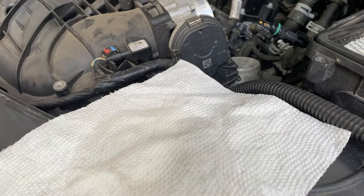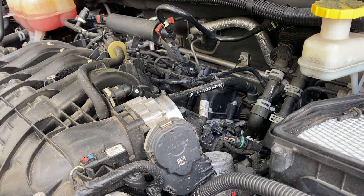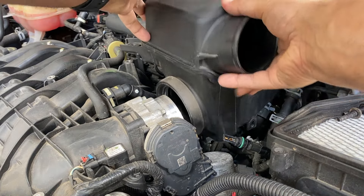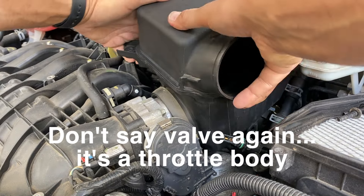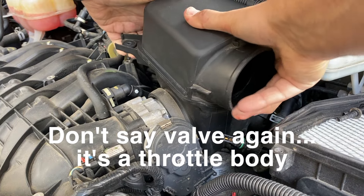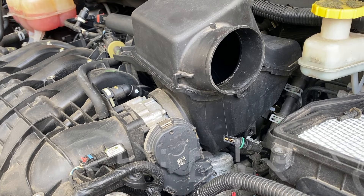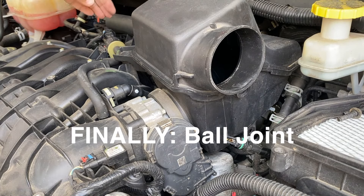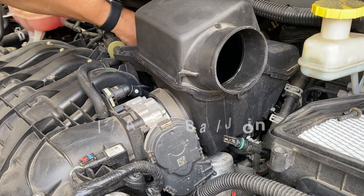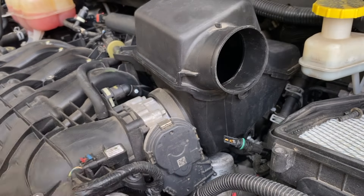We're going to pop this back onto the cable — snaps right in place — and start reassembly. For reassembly we start with the air box: bring it down and get the gasket back onto the valve body. Then we want to go ahead and get that rubber ball joint to pop back in — there we go, popped back in. Now we're ready to take the bolt.